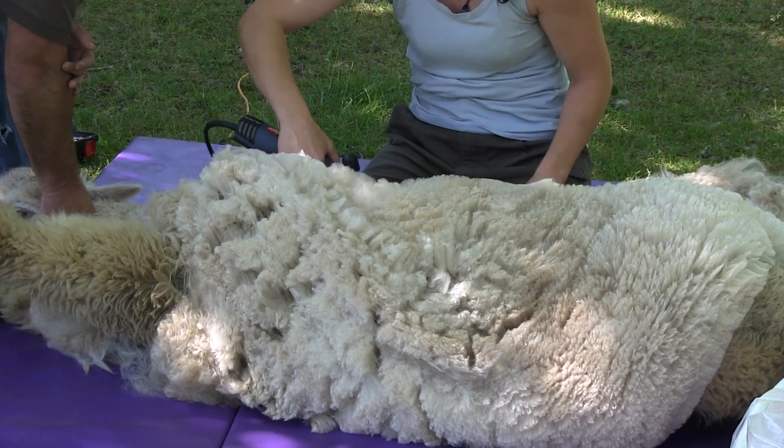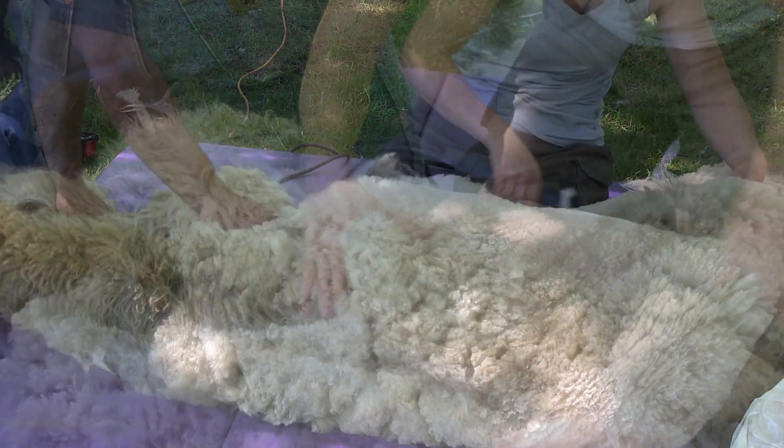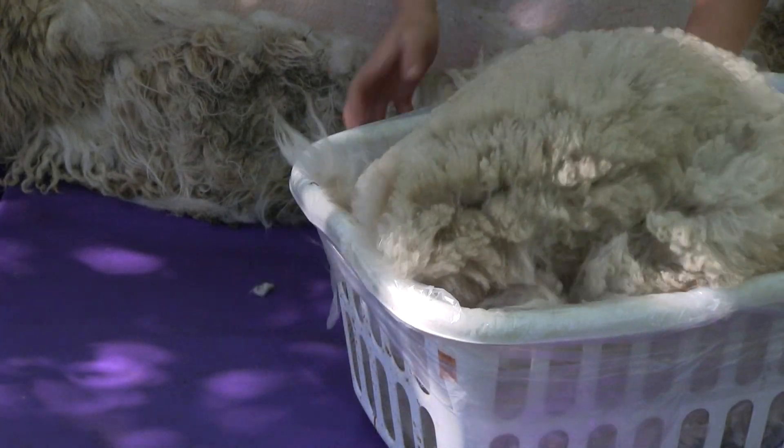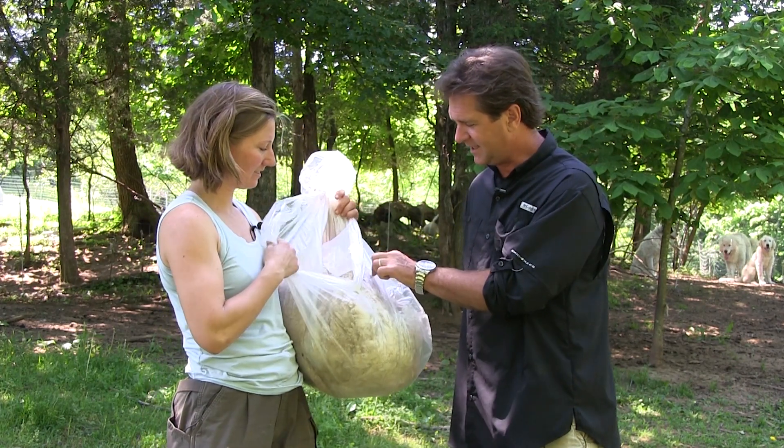Once you get the hang of it and you have that awareness of which angle to go in certain body part areas to minimize the risk of cutting them, it goes much quicker. So this is the blanket — this is the prime fiber.